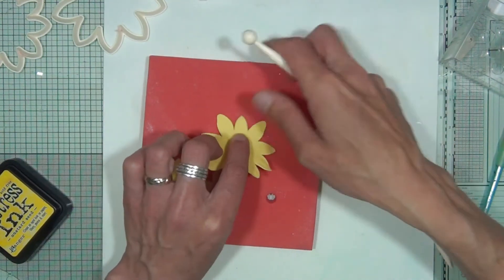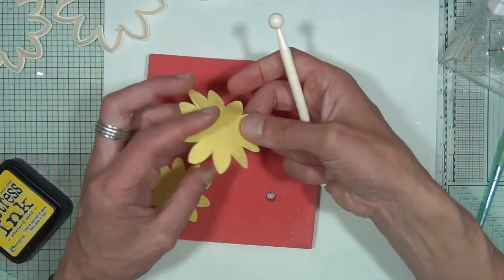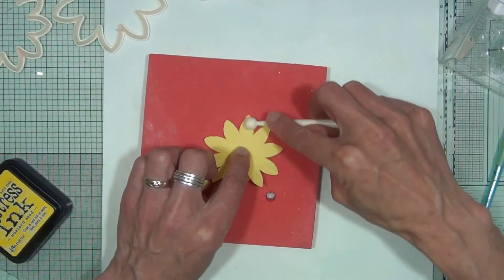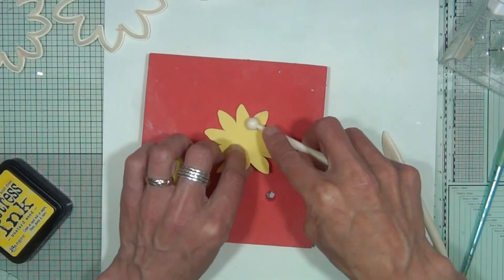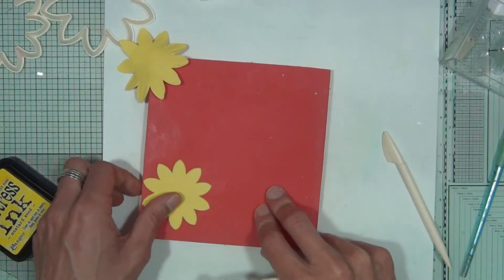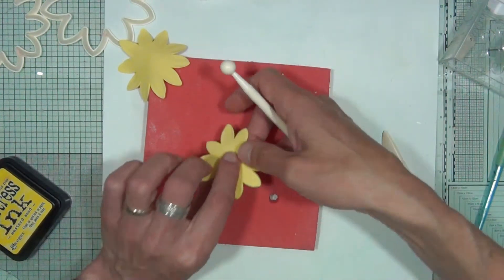Once you've done one shape, make sure the petals are near enough the same length — it doesn't matter if they're not absolutely identical, just in the same region. Pop that one aside and bring in the second shape, going around in exactly the same way as before.